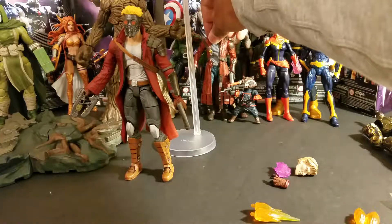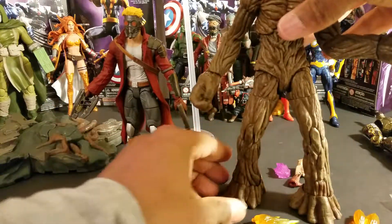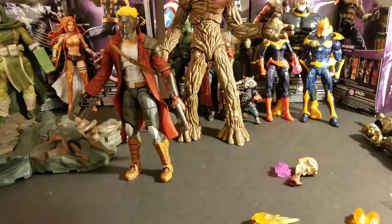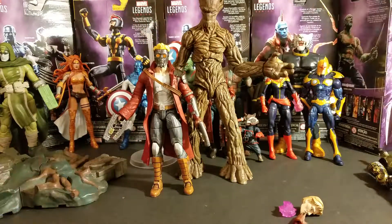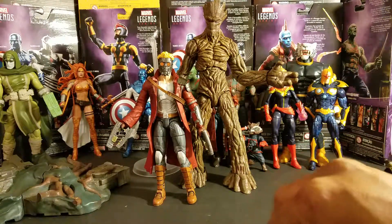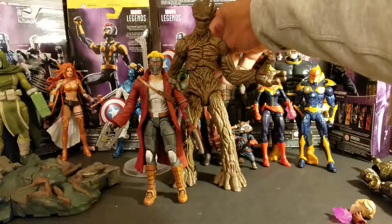Now I'll bring up Groot. Since Groot is so big, this scale fits better. Groot's so big I can't even get him in my shot, but since Groot's so big it'll be easier for these to fit and scale together. As you can see — let's move these out of the shot — that's how he looks with Groot, and that fits really well.